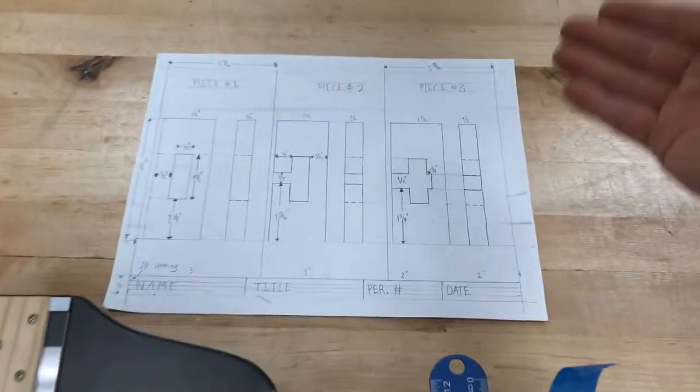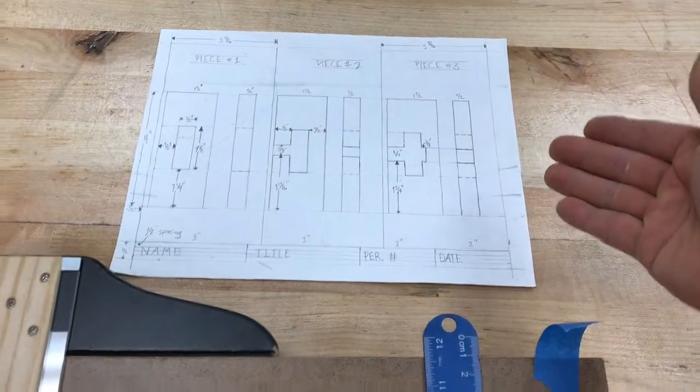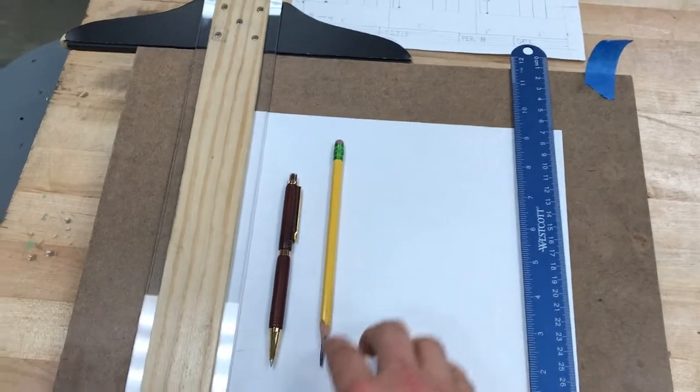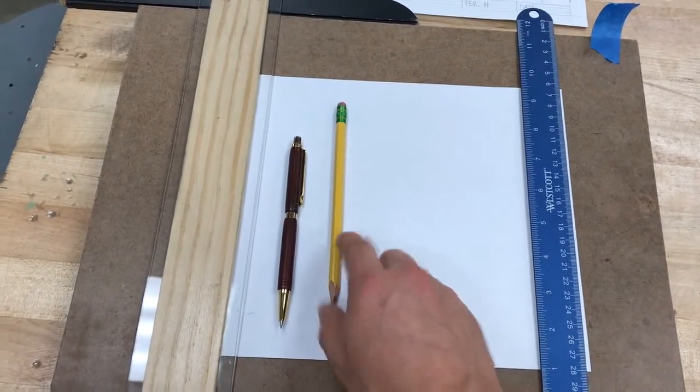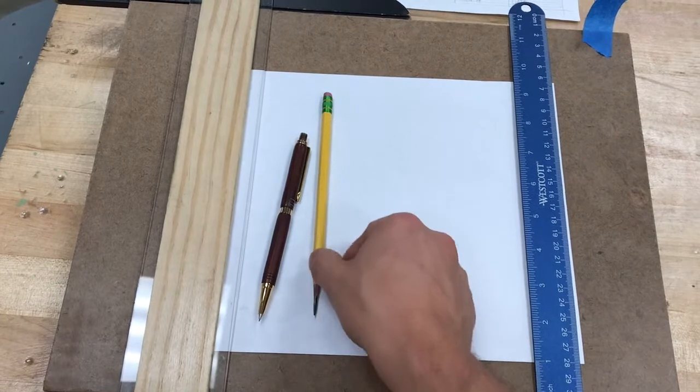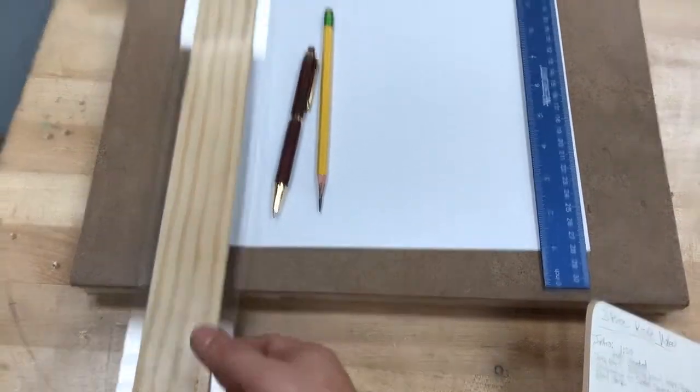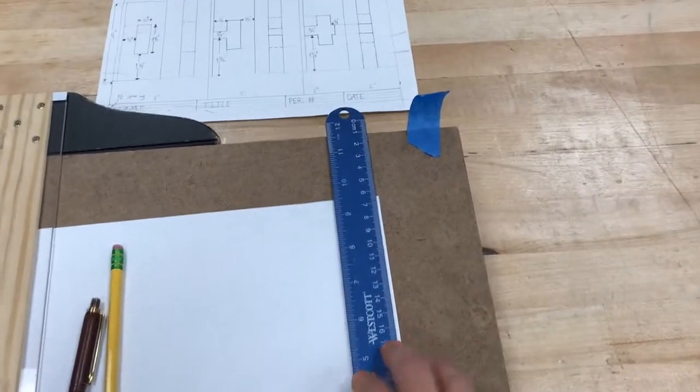The first step is to take these mathematically ideal rules — the draft, the idea that we have — and put it onto a piece of paper. Everybody has to do their own. You're going to take a piece of paper, a pencil — it must be either a mechanical pencil or a very sharp regular pencil — your drafting board, your T-square, a ruler, and a small piece of tape. Those are the tools you're going to need for that.